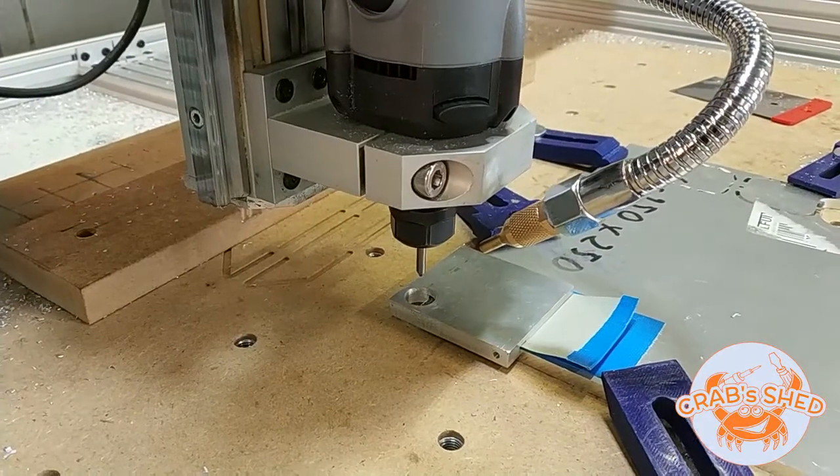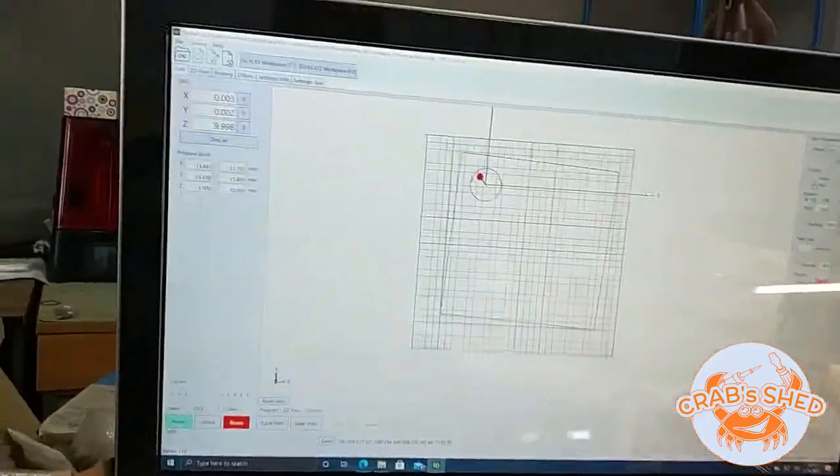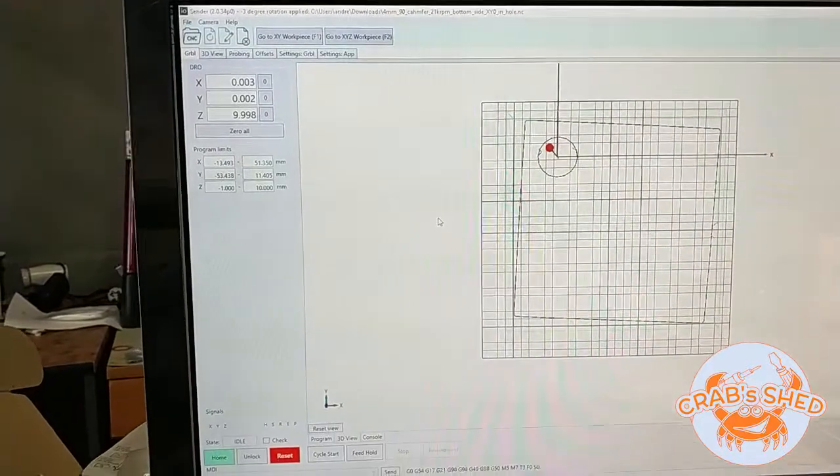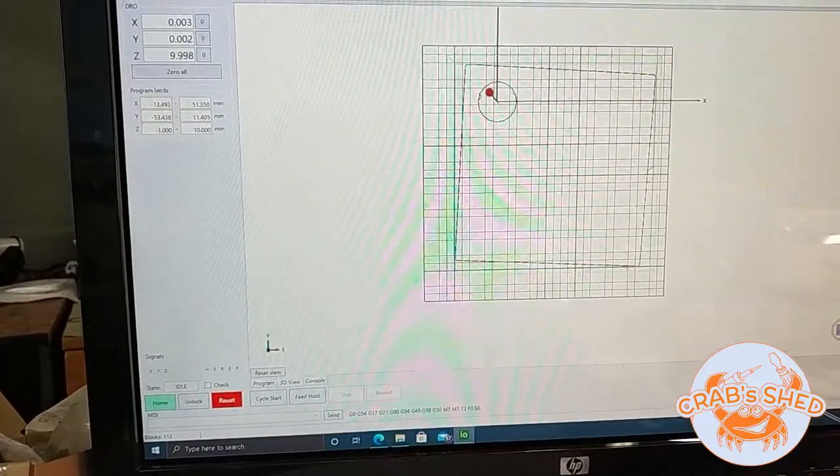Everything's set up. Z0 is reset to the part top surface, and let's go.